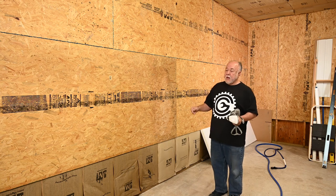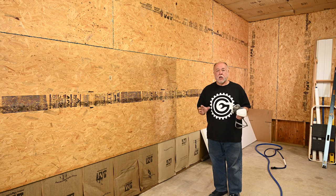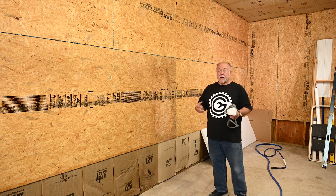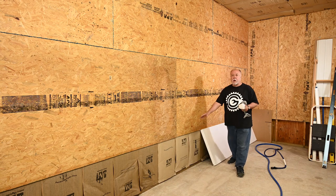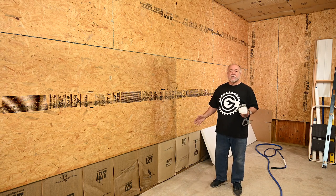I'd rather not have overspray all over it. I admit it's just a shop and a garage, but I'd like to make it look somewhat neat. So I'm going to use this piece of styrofoam insulation to act as a block and just slide it along here to keep from overspraying onto the insulation.